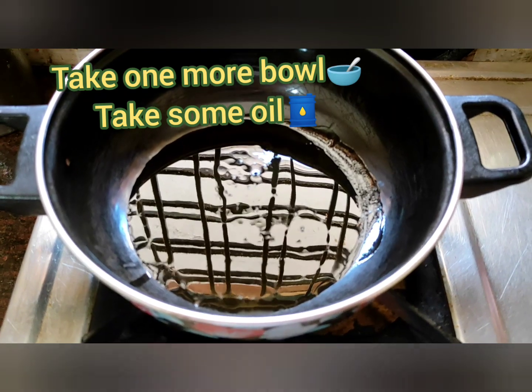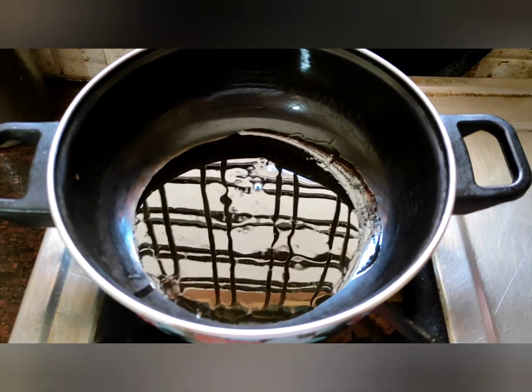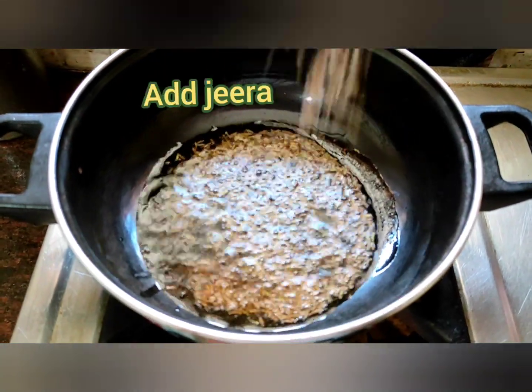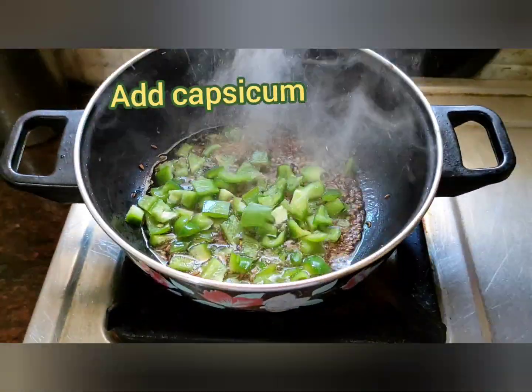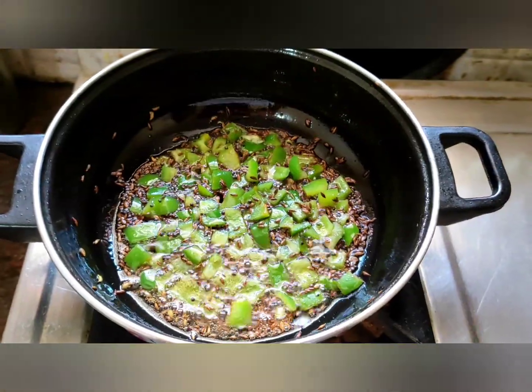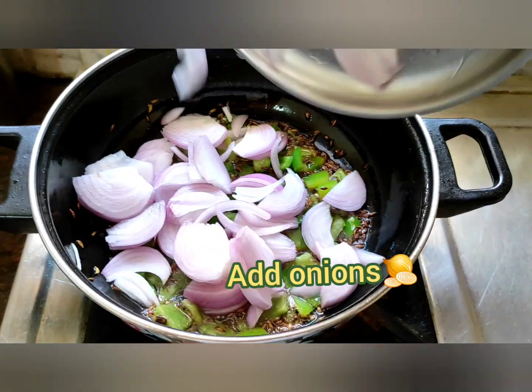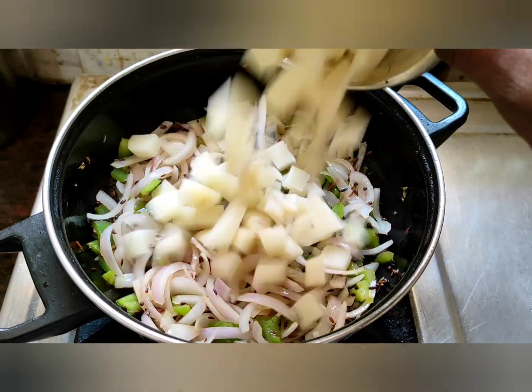Friends, take one more bowl. Take some oil. Add some jeera. Friends, now add capsicum, similarly mix. Friends, now add onions.